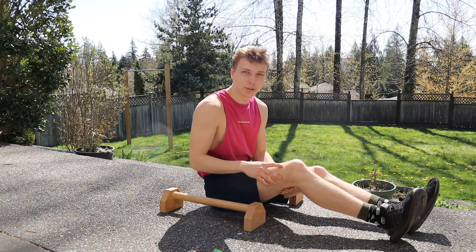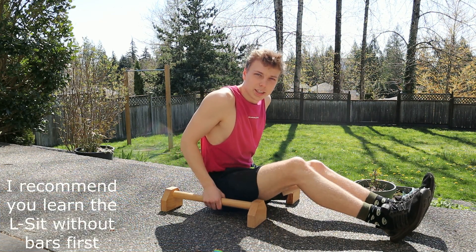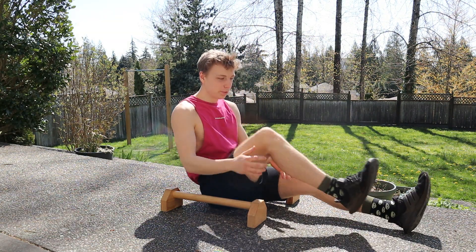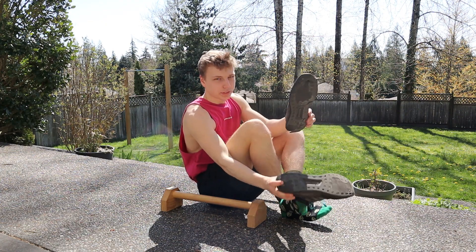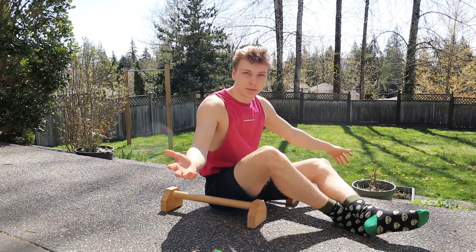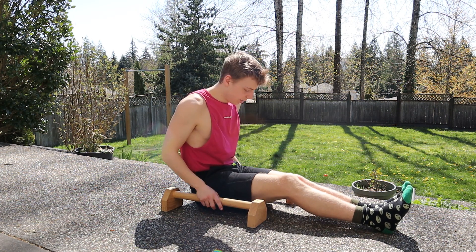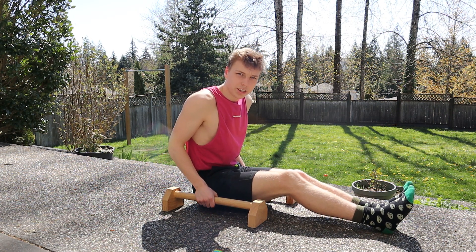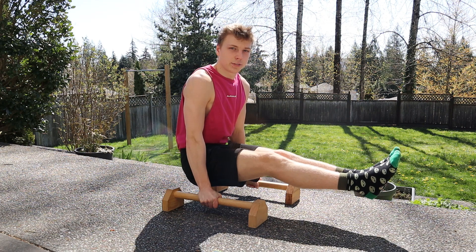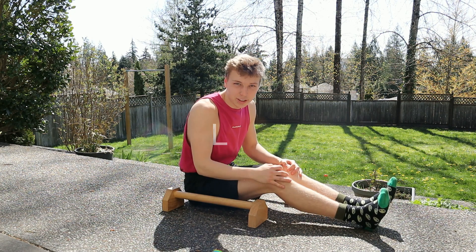The third skill is the L-sit. I'm going to use some parallettes because it makes it a little bit easier to see. With most of the skills in this video, it actually helps to take off your shoes — when your legs are less heavy, it makes it a little bit easier. With the L-sit, you're going to have your legs completely straight, put your hands right to your side, then push up and lift your legs up so you look like the letter L — that's probably why it's called the L-sit.